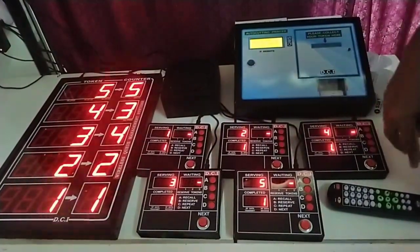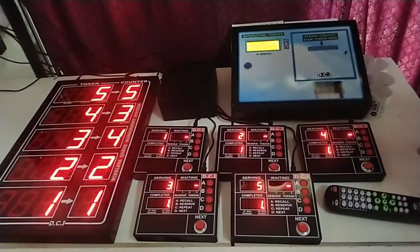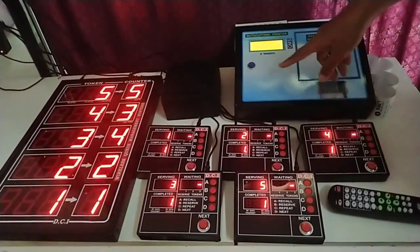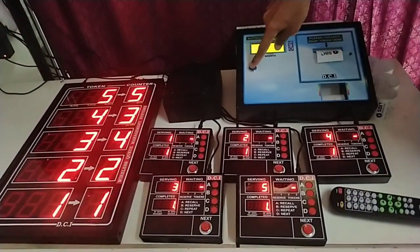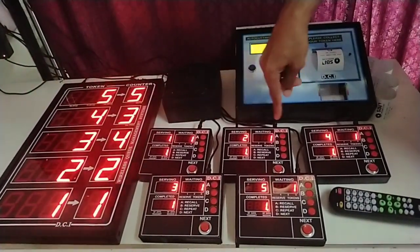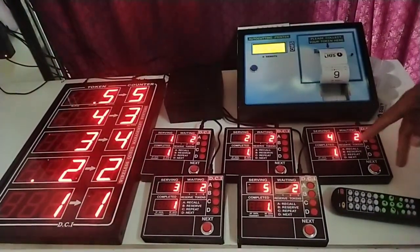Presently there are no waiting tokens. So even if anybody presses the next button, there will not be any calls. When new numbers are issued, the waiting will increment and calls can be made.